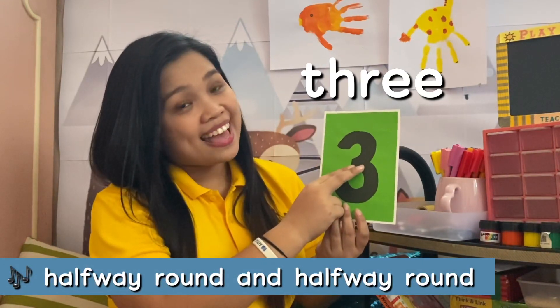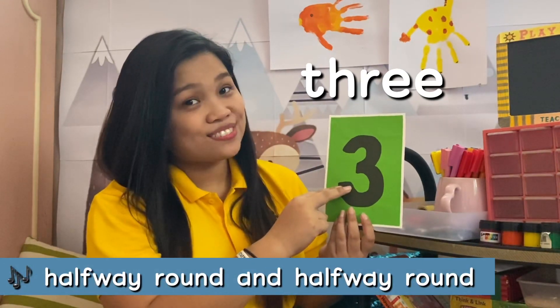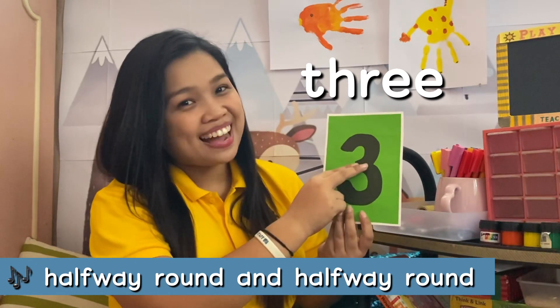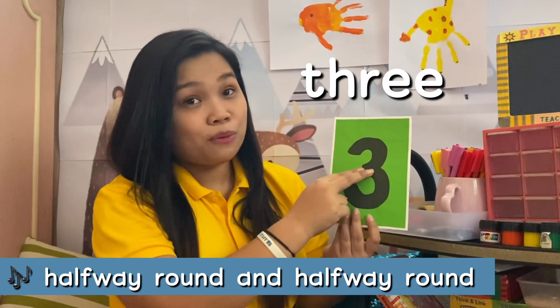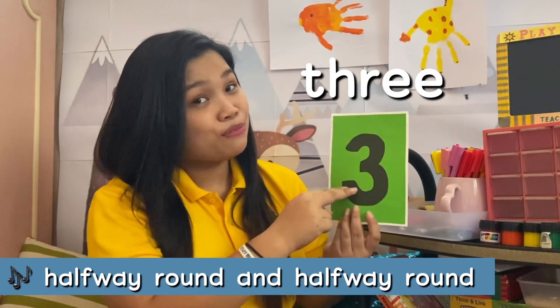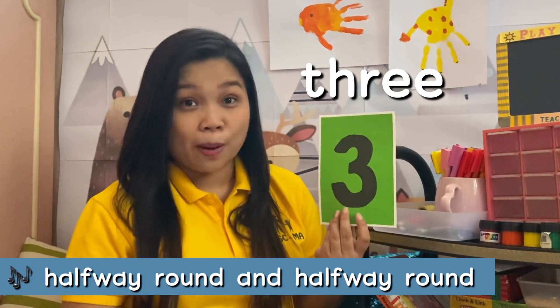Halfway round and halfway round. Halfway round and halfway round to write the number 3.